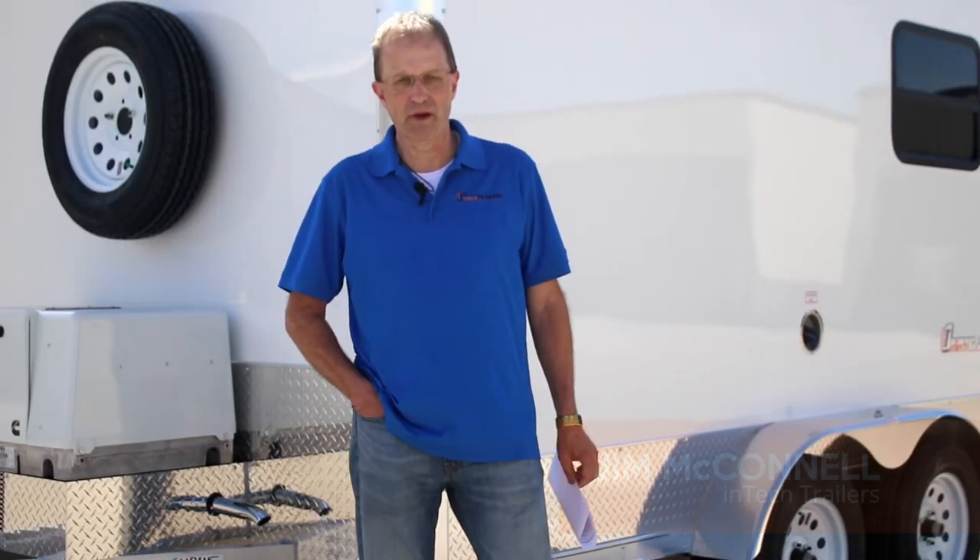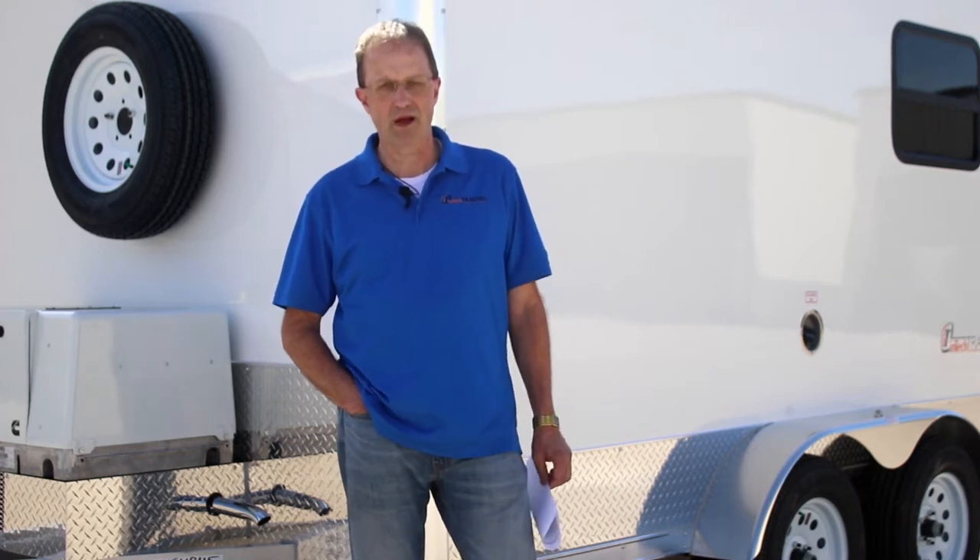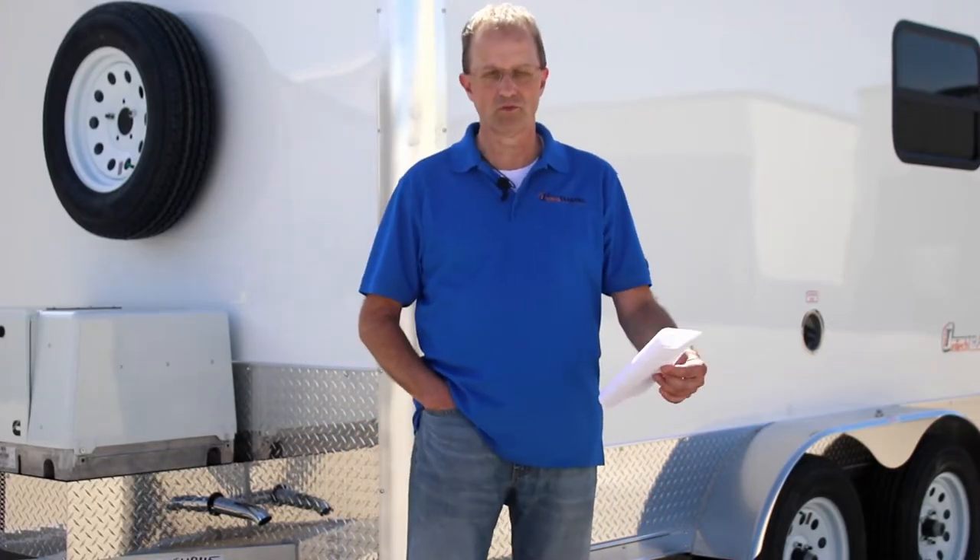Hi, I'm Jim McConnell. I'm with N-Tech Trailers. I'm here today to talk to you a little bit about something that is very important to our business, and that is the fiber optic splicing trailer. I want to talk to you today about some of the construction features and do a little walk-around and show you some of the features that make it a trailer you want to own and one that's going to be good for your business.